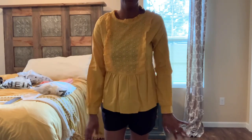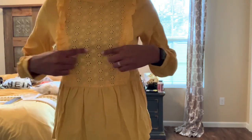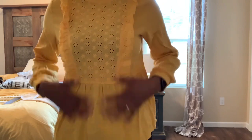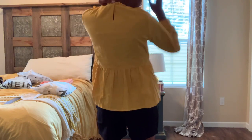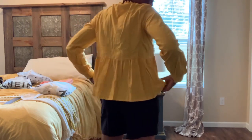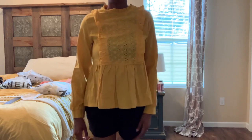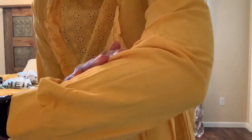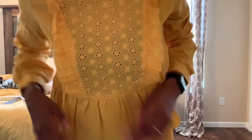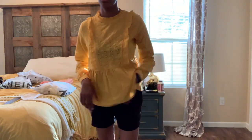This top is very yellow — yellow is my favorite color, but I don't really care for this one. It's see-through because I have a black bra on, and it has a keyhole clasp in the back with a peplum all the way around. I'm not a huge fan. I'd give this maybe a four. It has a very gauzy feel with a sheer ruffled see-through design, and I'm probably going to return this one.